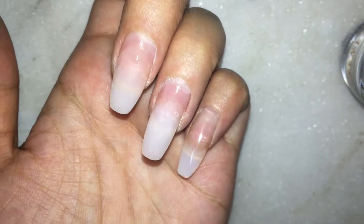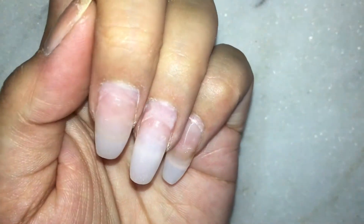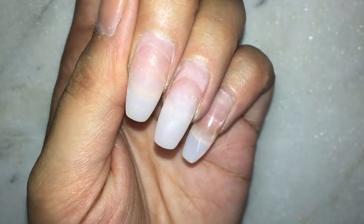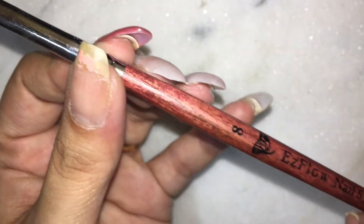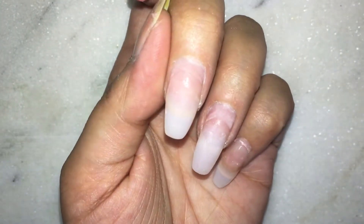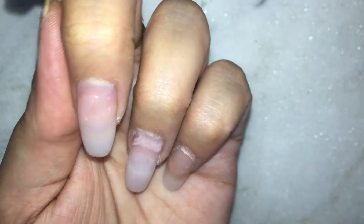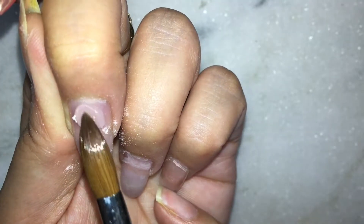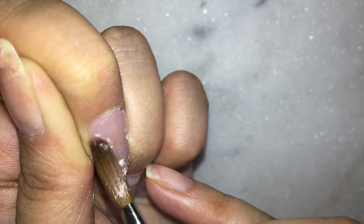Now let's move on to the product application. For applying the product I'm using a thick brush — it's a very dense and big brush which you can buy from Amazon. Before applying the acrylic, I wet the natural nail and the surface where I have to apply with a little bit of monomer. This gives me a little bit of time to move the product and also the acrylic does not dry as fast. That's a hack you can take forward.